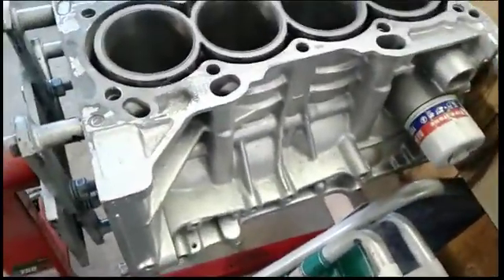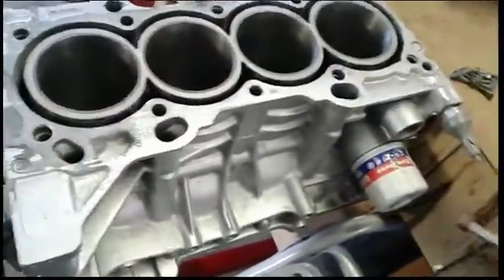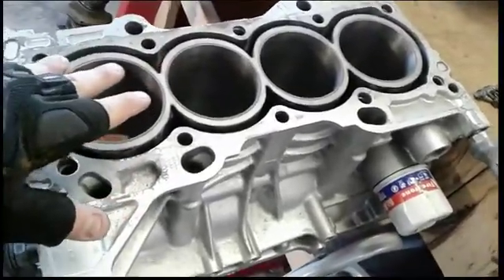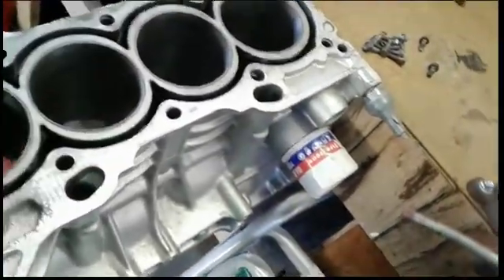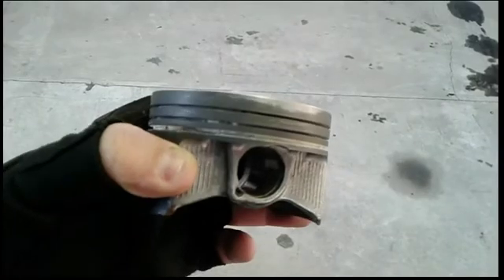Coming back to hopefully somewhat completing the short block — meaning getting the rotating assembly back in place — and then I made an oil pan. So I got all the pistons off, and I had a near little scare when I took them off. I did leave them overnight in the new wash tank and cleaned them real good, but you can see they're kind of gunked up a little bit.